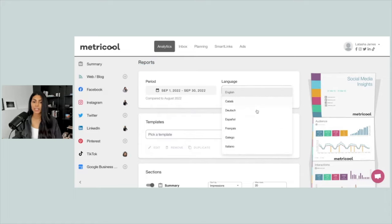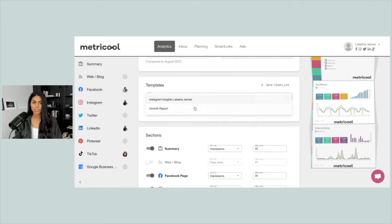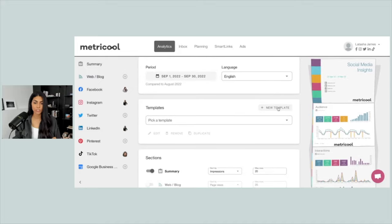I'm going to choose the language, which is English — they do have a bunch of other languages though. And then you can choose an existing template. You see that I actually already have a couple built out, but we're going to build one together so you can see how to do this.